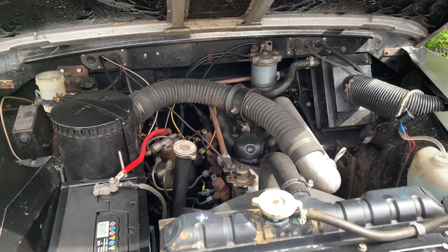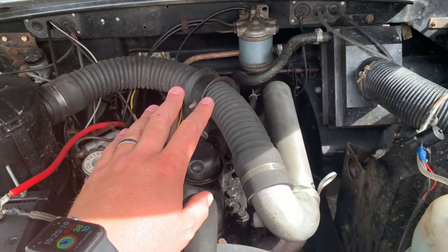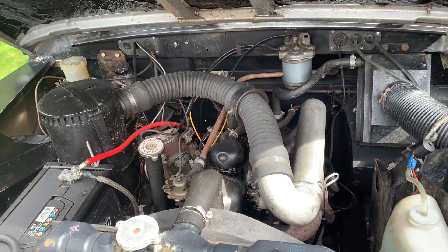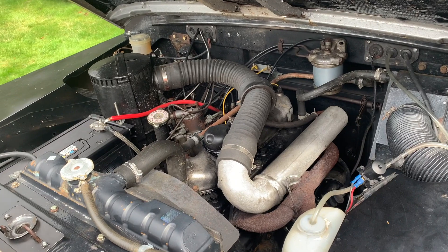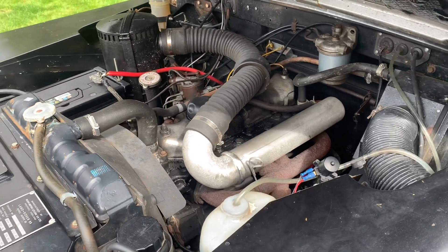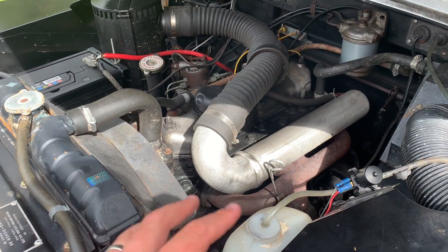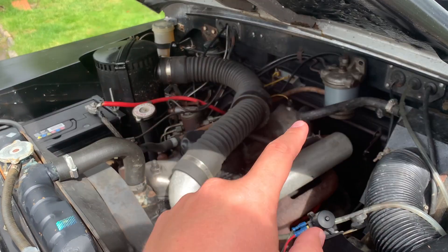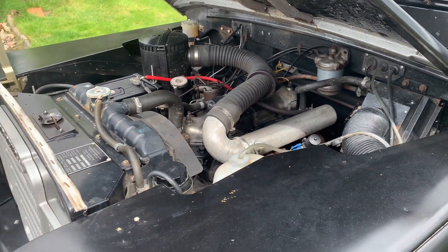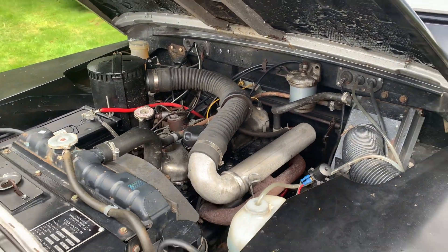Other diesel options: you could go for the 2.5 litre from a later Land Rover — sort of late Series or early Defender, or 90 if you want to be precise. That's available as a normally aspirated or turbo diesel, though I'm told they're not all that reliable. In terms of installation, very little would need to change: the bulkhead shouldn't need modification, fuel lines are all there, and there isn't a lot of engine management gubbins — so it's a reasonably straightforward swap that would look fairly standard inside.